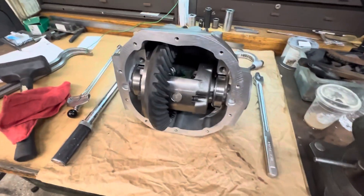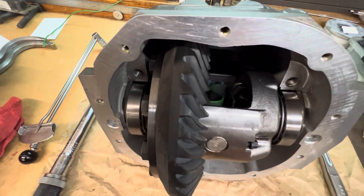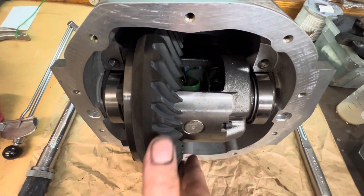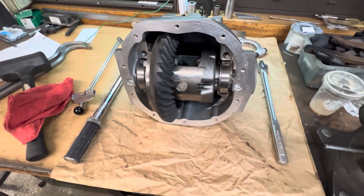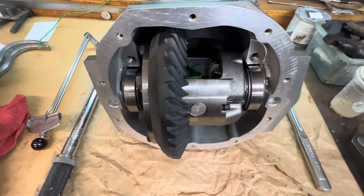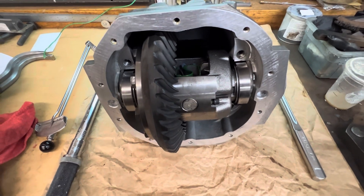I'm working on the carrier setup right now. The carrier stopped right there and wouldn't go further. I'm going to extract it and reduce these shim sizes — these are the factory shims that came with this case. There are differences between differentials due to factory tolerances, and this one happens to be a little on the larger side. If you're doing one of these jobs on your own, be sure you have plenty of shims on hand for both the carrier and the pinion, because you may have to change things up to hit your target specs.